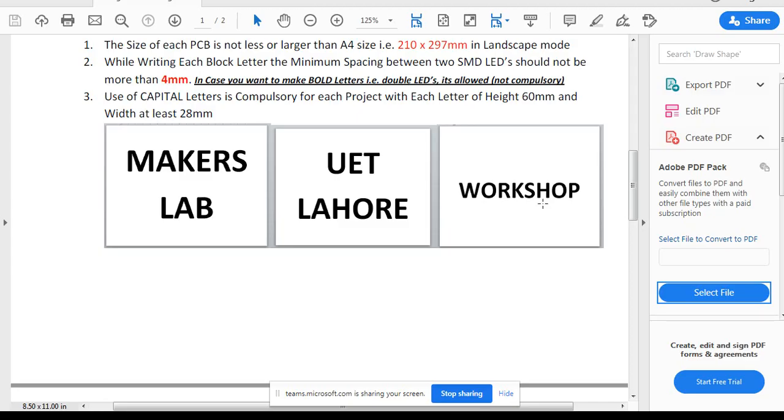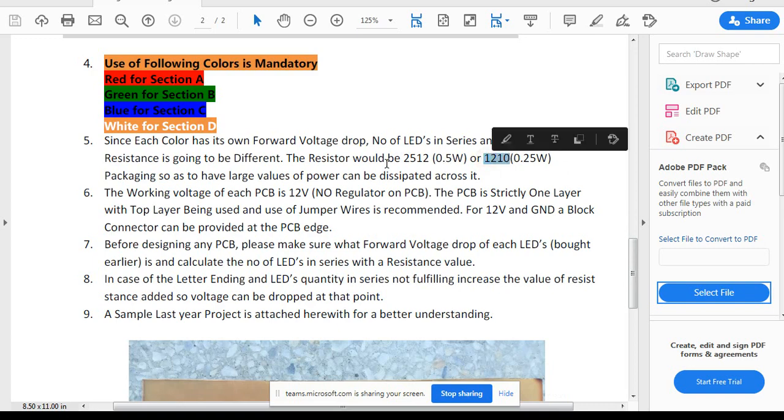Resistors should be of size 1210 or 2512. If you are using a 0.5W resistor for less current, then a 1210-size resistance is required. Normally if you have four, five, or six LEDs in series, a 1210 size is sufficient. But if you have only two or three LEDs in series and the resistance value is large, you will need to use 2512 size because it will dissipate more power.